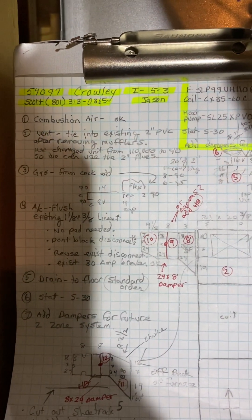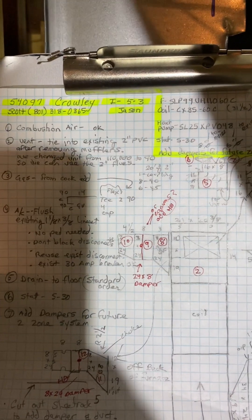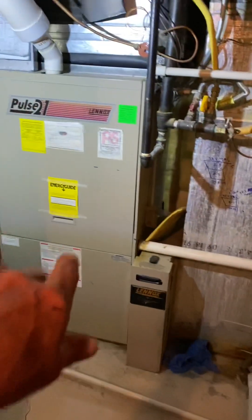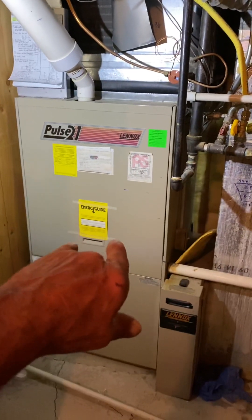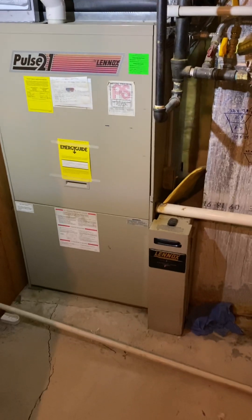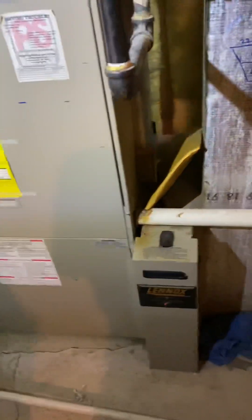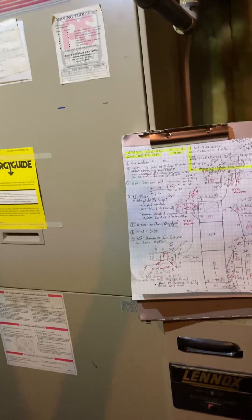This is the Crowley job number 54097, install on 5/3 by Jason. We're working on three furnaces in this house, installing the one in the basement — a big Lennox pulse — and adding a four-ton heat pump and a new coil. It's a difficult job because we're also adding dampers for a future zone system in case it doesn't work the way they want.